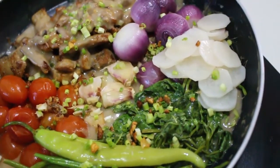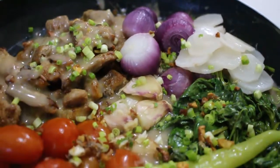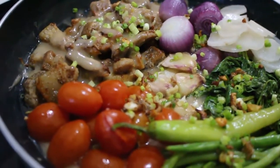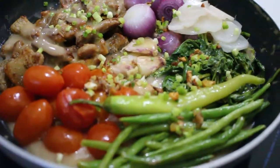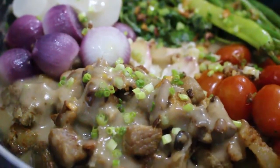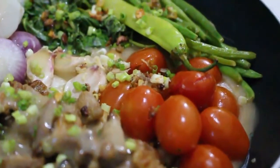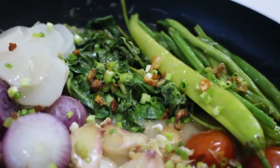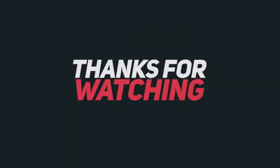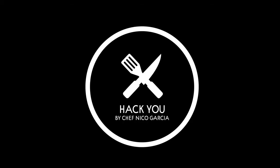And there you have it, our Sizzling Sinigang. Thanks for watching, don't forget to like, comment, and subscribe. Stay tuned for more videos only here at HAKYOU!